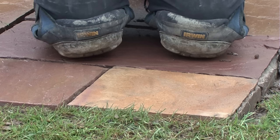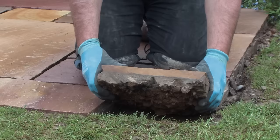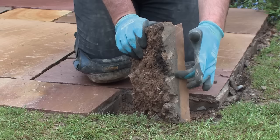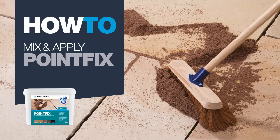People often ask why you need to use priming slurry. This slab was laid yesterday, so I'm going to lift it to show how the priming slurry creates a bond between the back of the slab and the laying bed. As you can see, there's the back of the slab and that is a solid bond between the laying bed and the slab - it's even brought up some of the sub base with it. That's absolutely stuck solid and is the reason you should use priming slurry.